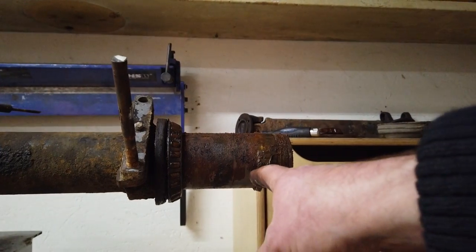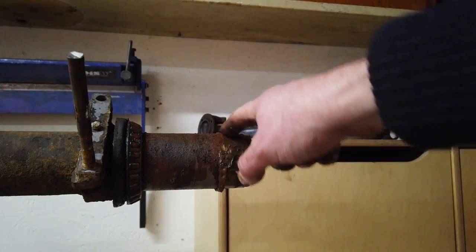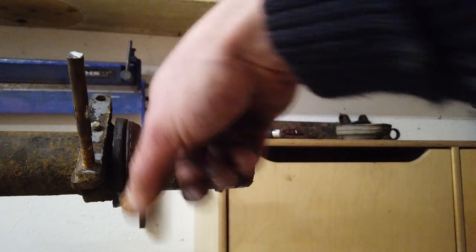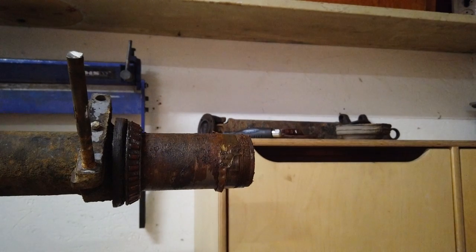I already removed the arm on the other side, and as you can see, some moisture has gotten in here so it's a bit rusty. The seating surface for the bearing is just fine on this side though. I hope it is on this side as well. If it is, it's just a matter of cleaning it up and making sure moisture doesn't come in in the future, so new seals most likely.